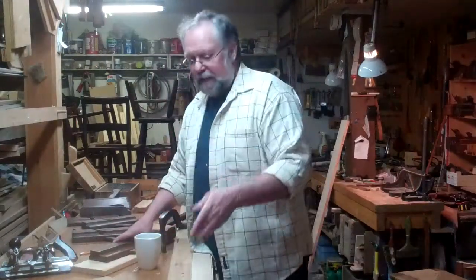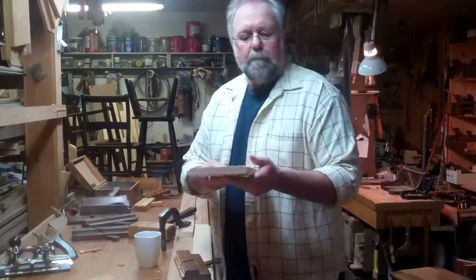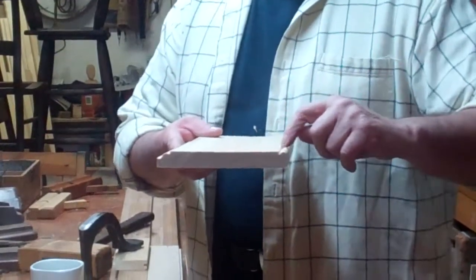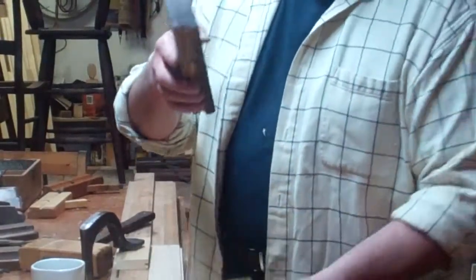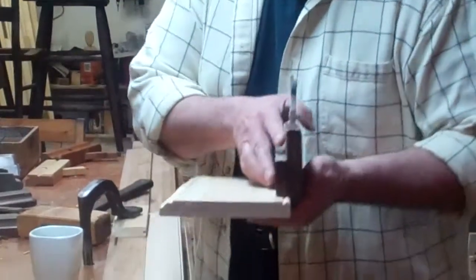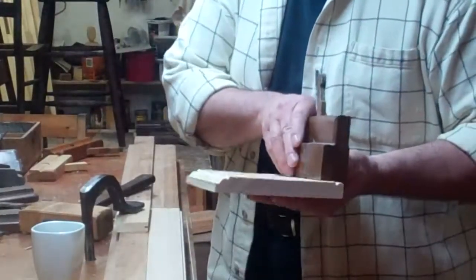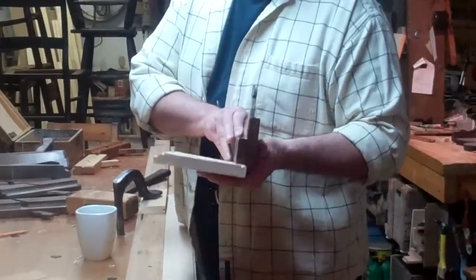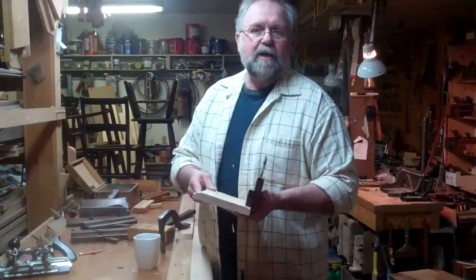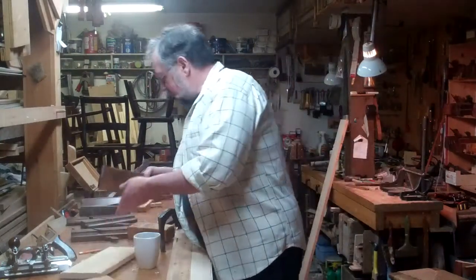A bead is just a half round on the corner of a board with a groove that separates the bead from the field of the board. It's made with a beading plane, which cuts down the corner of the board, takes out the groove, and rounds off the bead. Just a very simple molding. These planes are probably the most common molding plane you're going to find, because every carpenter had a set of them. This one is a three-eighths bead.